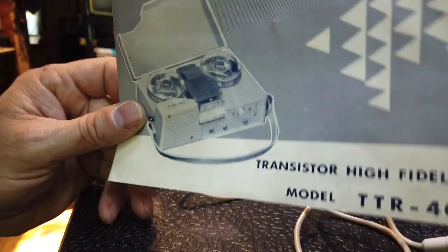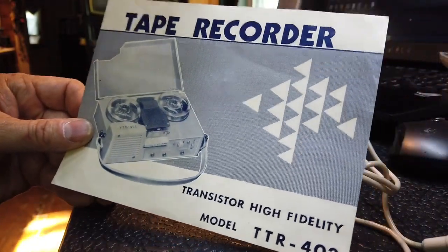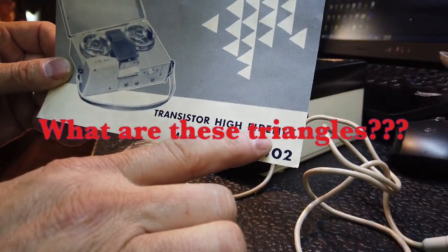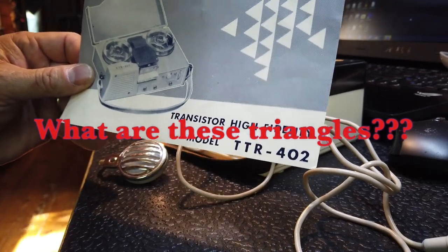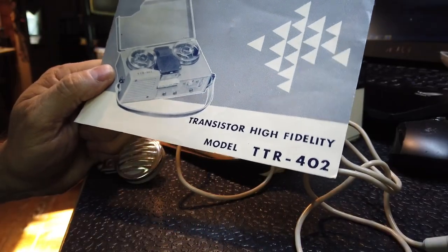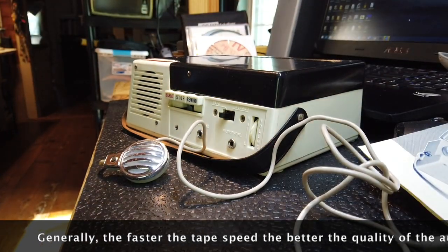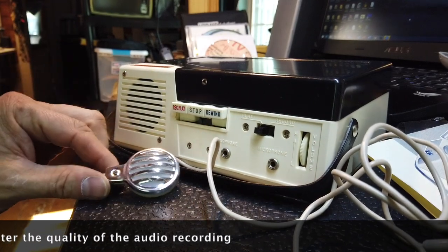I'd like to introduce the CBC Brownie Tape Recorder Model TTR-402 High Fidelity. Let's see what they mean by high fidelity. It appears that this model is running at a significantly higher tape speed than the other models I have shown you in my past videos.